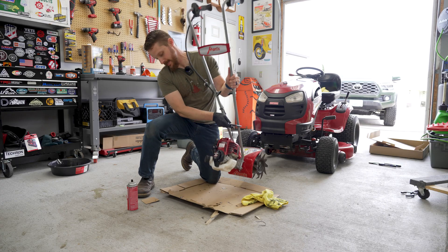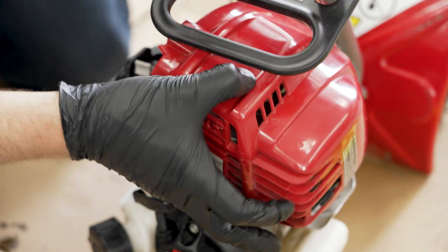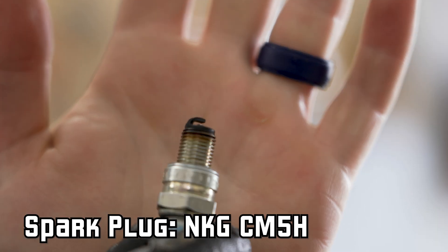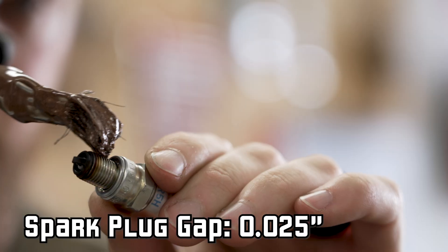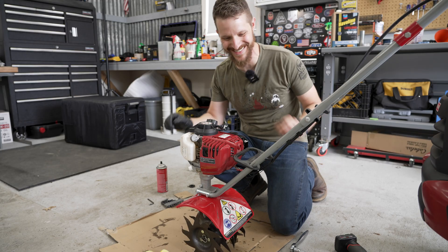Time to check the spark plug. On this engine it's hiding underneath a plastic cover held on by one screw. This spark plug needs a 16mm deep socket to remove. Our plug was as good as new. Check the gap, which in this case should be .025 inches. Apply anti-seize, install the plug, and install the cover. Our tiller is ready to go back into service.